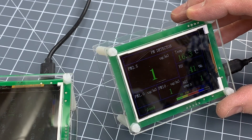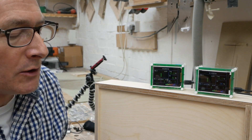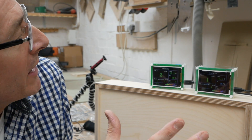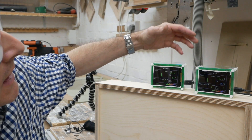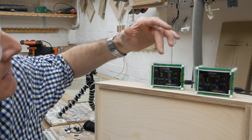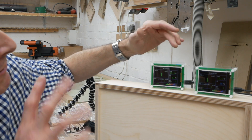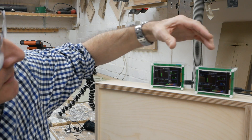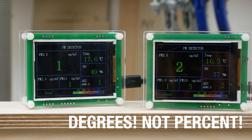And that does appear to be working. So there we are. Now these aren't calibrated — they're not exact, so you wouldn't expect them to be identical. But they're displaying within reasonable tolerances, similar sort of levels. The newer one is flickering between one and two PM 2.5. And we've got 17.3% reading on that one and 16.4% on the other.